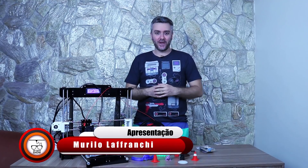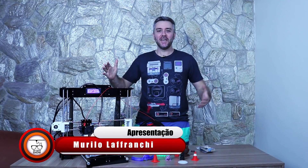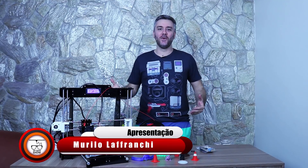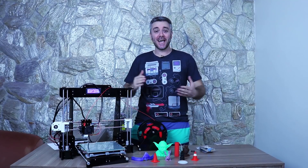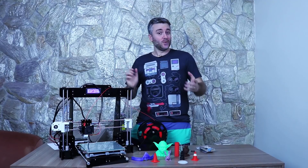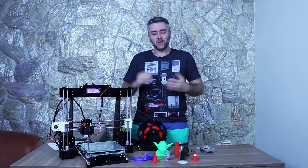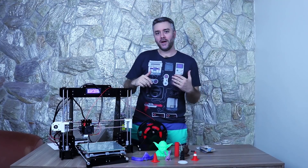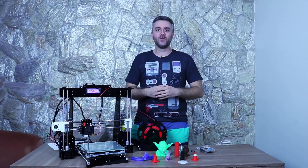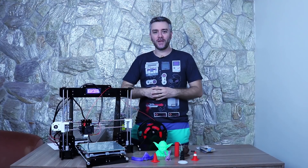Fala pessoal, e aí, tudo bem com vocês? Estamos aqui finalmente com um review desta magnífica, belíssima impressora Anete A8. Na verdade eu não sei se a pronúncia correta é Anete — eu costumo dizer Anete, mas já vi pessoas falando Anete ou Anete. Se você sabe qual é a pronúncia correta, deixa pra mim aí nos comentários.